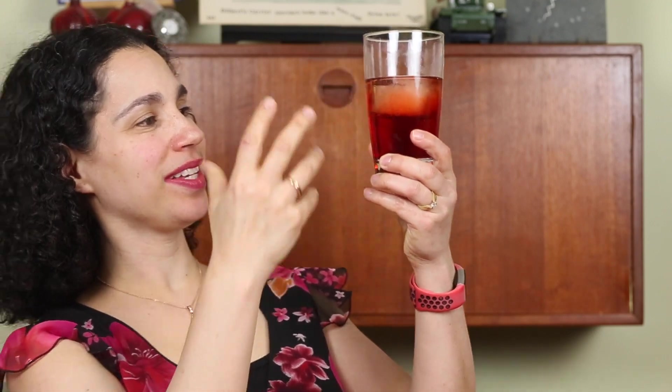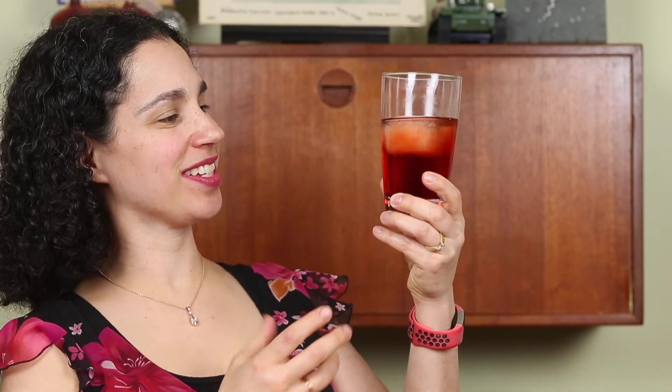It's so pretty too — if you look at it, it's like the colors of a sunset. Like an Italian sunset. It's got this beautiful red-orange color. I really dig that.